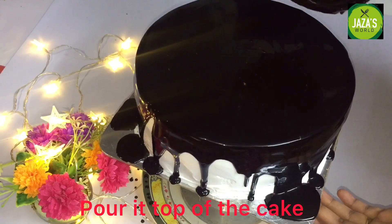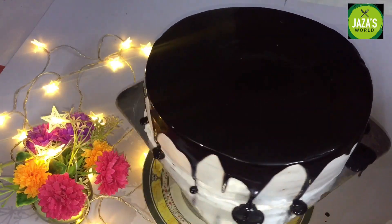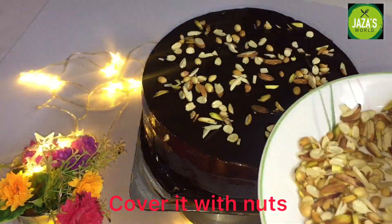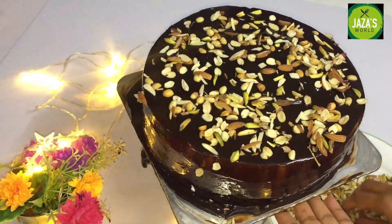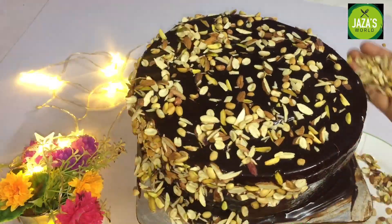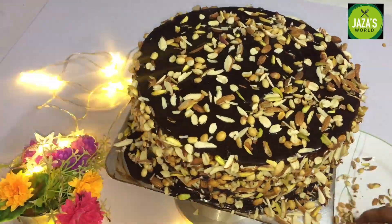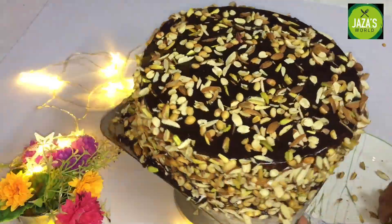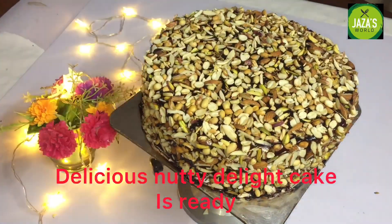I am going to add a few nuts to this — badam, pistachios, and peanuts. I am going to add the nuts as highlights of the cake. I am going to dry roast them in a pan for a nice taste. Now I am going to add the nuts on top of the cake.